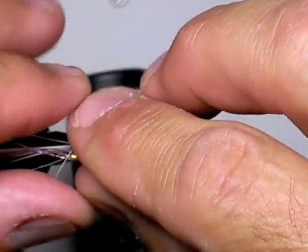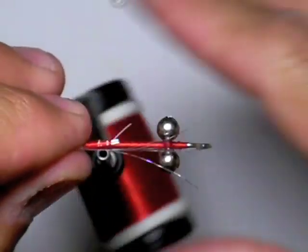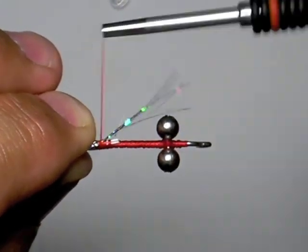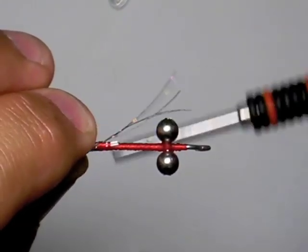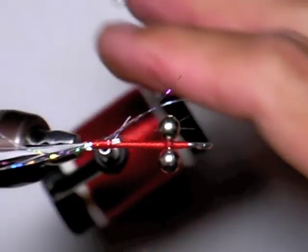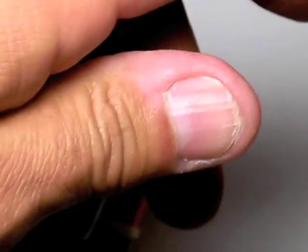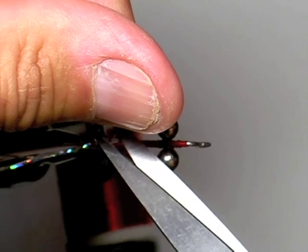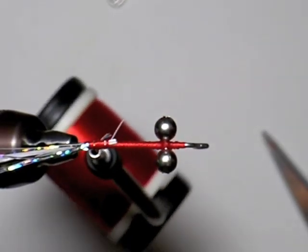We're only going to use anywhere from two to four little pieces of flashabou. Like I said earlier, this one's a little bit narrower, thinner cut, and it works really well. This is a sparse fly from beginning to end — there's just not a lot to it. It ties really fast, takes very few materials, and you can do an infinite number of colors.